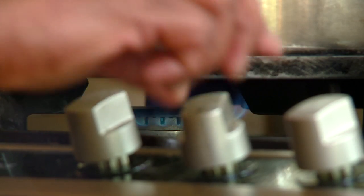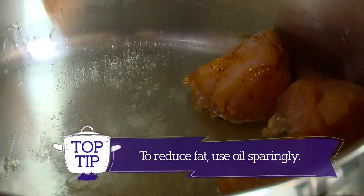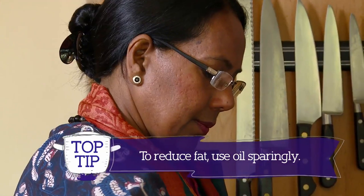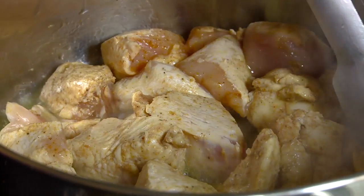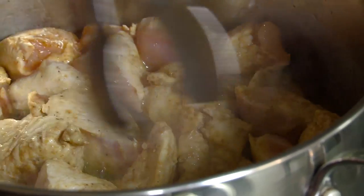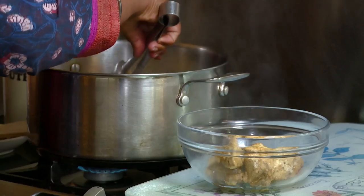Heat the pot and pour in the coconut oil. Add your chicken and seal each side for three minutes. This keeps the chicken moist and holds its flavor. Once the chicken is sealed and slightly brown, remove it from the pot.